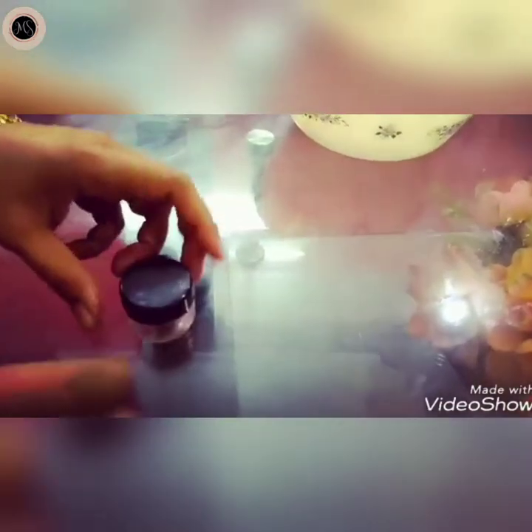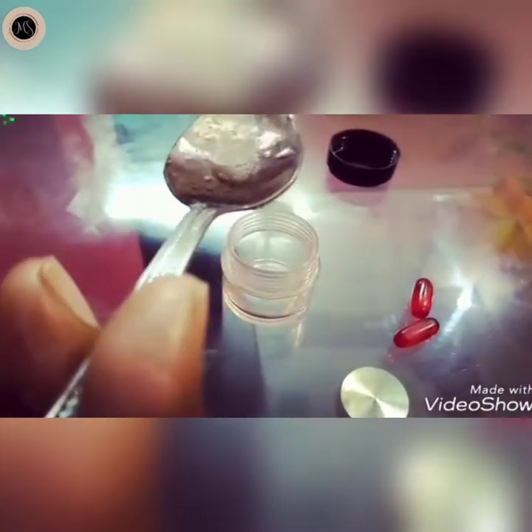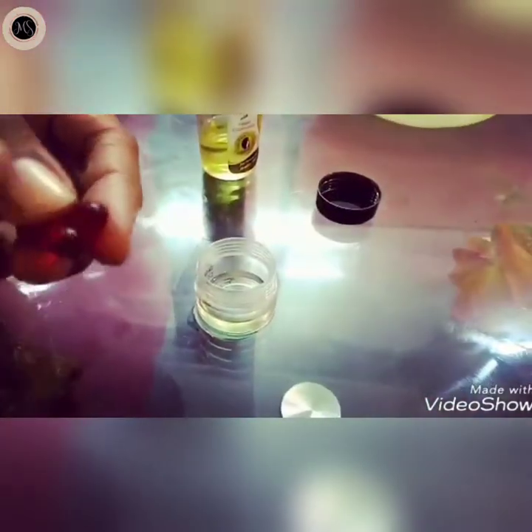Now I am going to make the oil ready. I am going to use a mini container for this oil. I will add 1 teaspoon of salt and 2 capsules of vitamin E. Mix it.